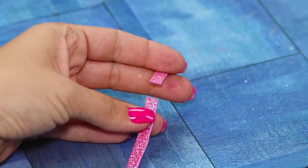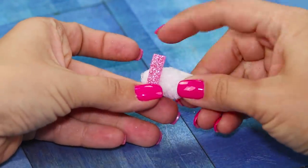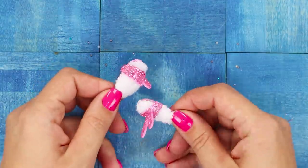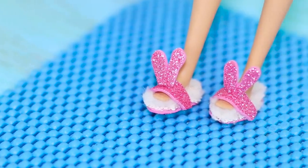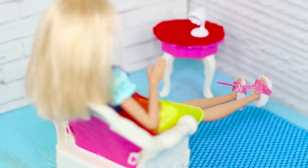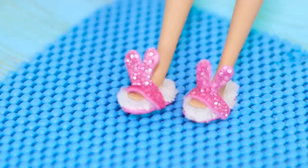Cut out some straps from the foam rubber sheet and fasten them to the fluffy parts. Glue on bunny ears. The result is fashionable slippers with ears — a pair of beautiful bunnies will warm Barbie's feet and make her life more comfortable.